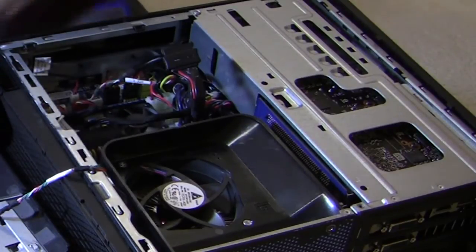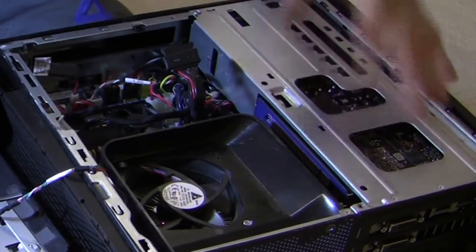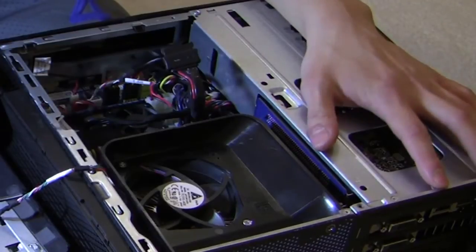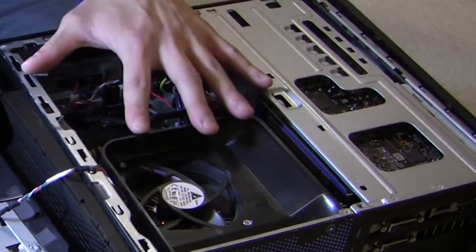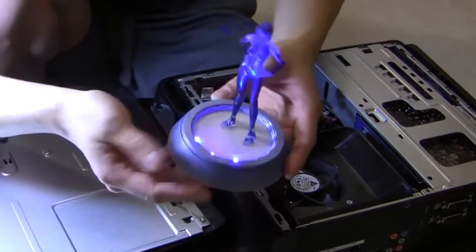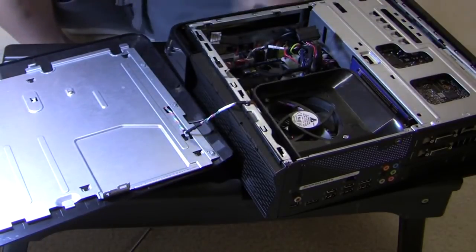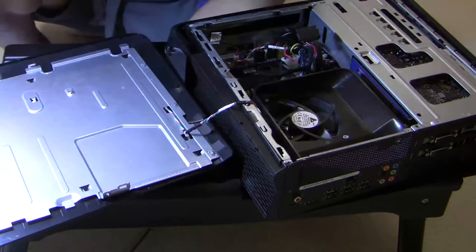For future designs of the X51 — the X51's only been on the market for one year — the next modification Alienware can make going forward, they might want to think about not including a CD drive. That would definitely help out with the space. With this extra space, we can also install an onboard AI — my AI choice is going to be Cortana. I apologize if that was dorky, I had to do it. But first mod you can make without buying anything: remove the CD drive.